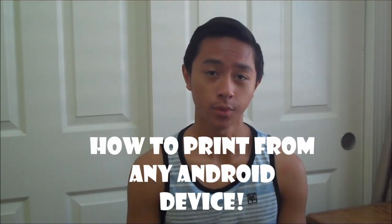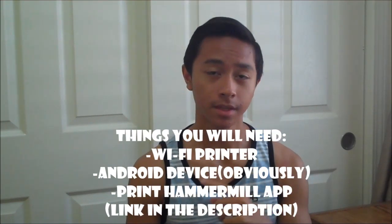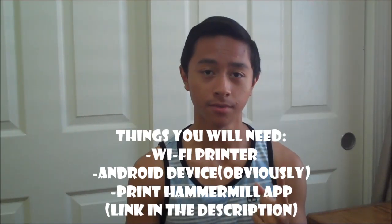I found a way on how to do it for free using the app called Printer Hammer Mill, and all you need is a Wi-Fi printer. I think it works for any Wi-Fi printer, so make sure it's a Wi-Fi printer and your Android device of course, and the app Printer Hammer Mill.